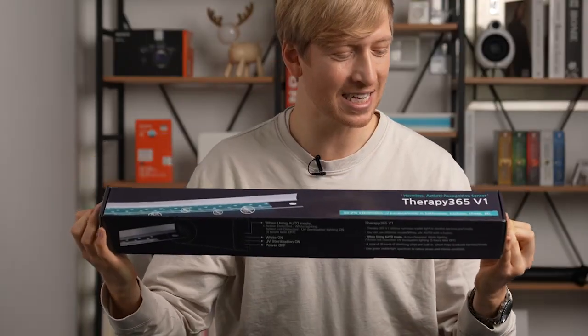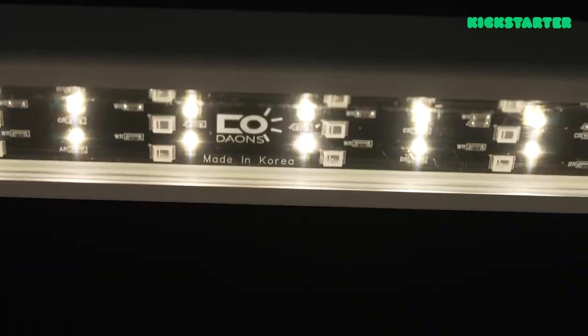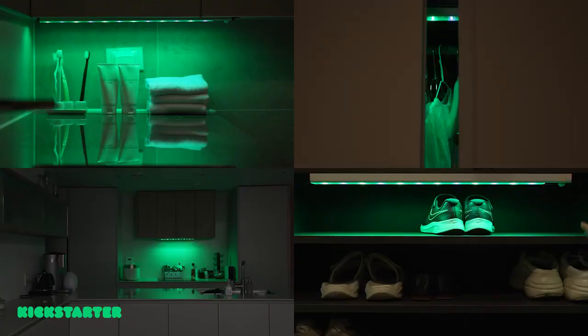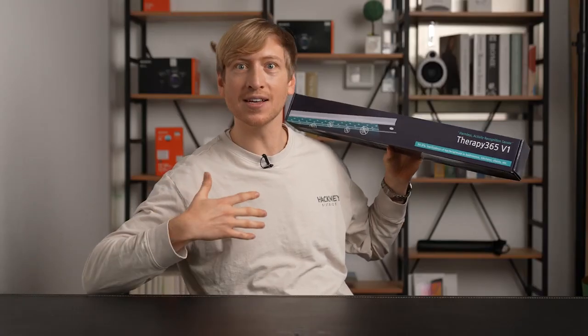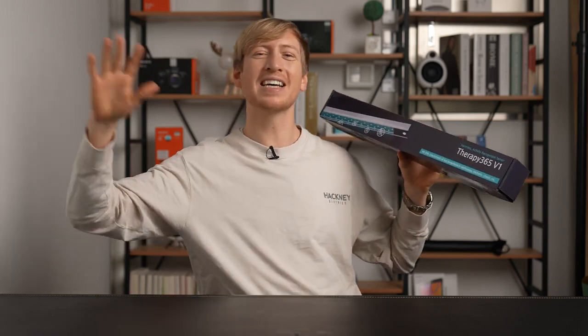Anyways, I'm excited to show you what we have for today. Therapy 365 V1. This is what the box says: harmless activity recognition sensor. Therapy 365, 99.9% sterilization of bacteria, mold in bathrooms, kitchens, chests, like my closet. This is what I need to put in my closet to get rid of that nasty smell.